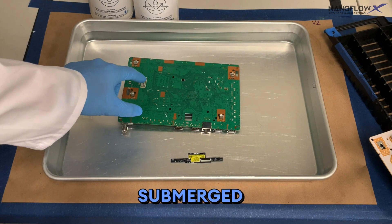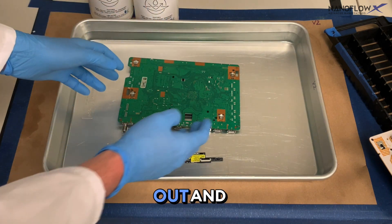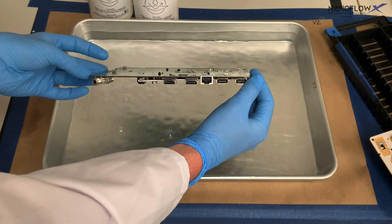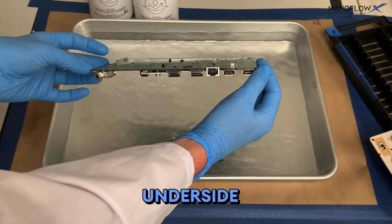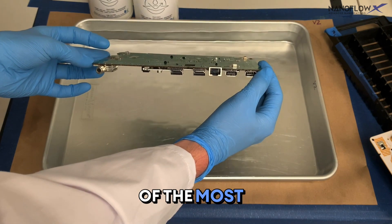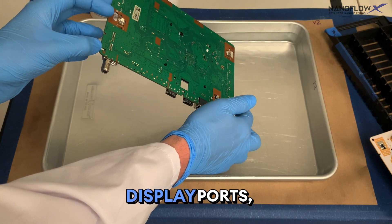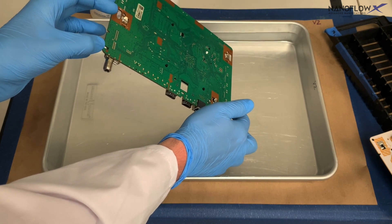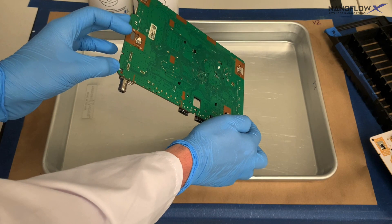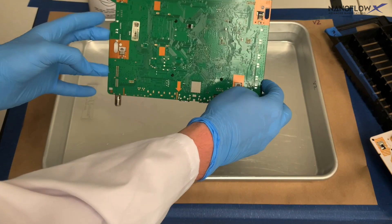The board has been submerged for five to ten seconds, so now we take it out and drain it first from the side with the most sensitive components. On the underside is the display port — one of the most sensitive components — so we drain at a 45-degree angle for about five to seven seconds from those display ports. Remember to only touch the edges of the board to preserve the uniformity of the coating.